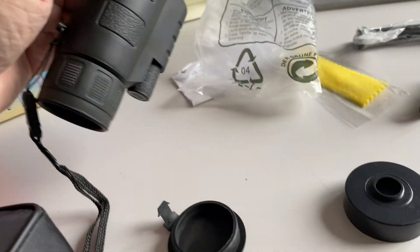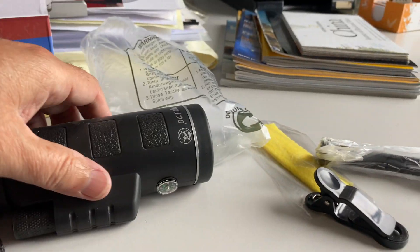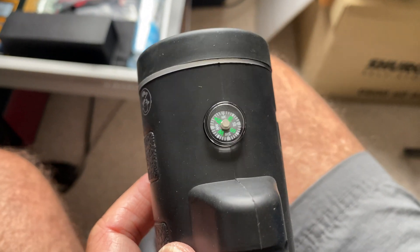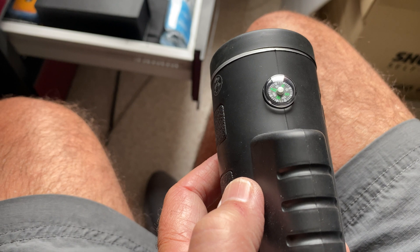Cool little branded product. You've got a couple of little accessories that come with it, even a little stand. And what's cool is it has a little compass on the top, and it kind of works.